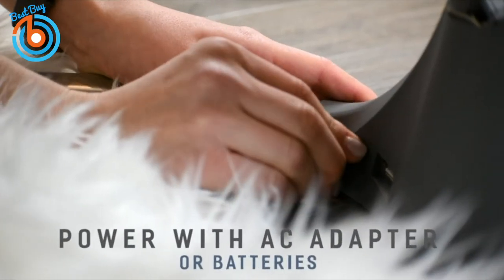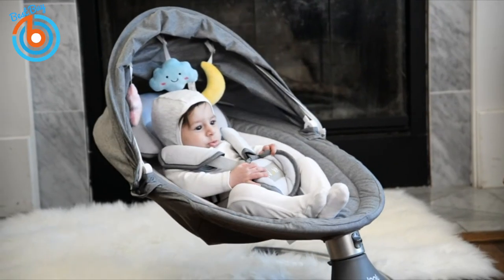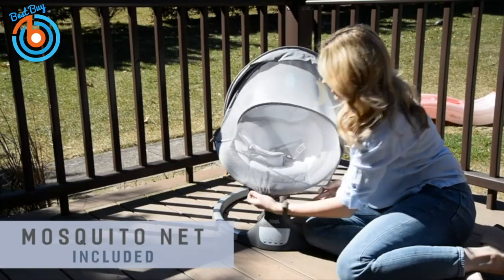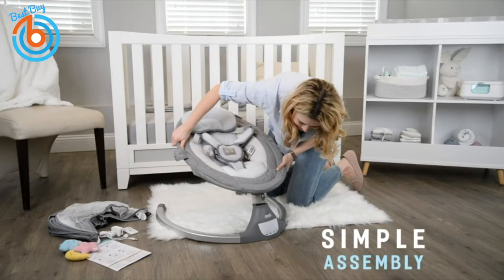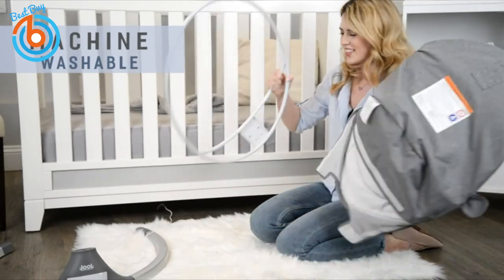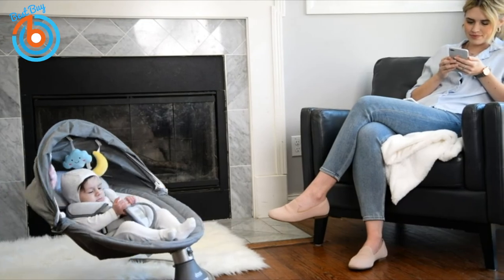In addition to the standard AC adapter, the Nova can be powered with batteries, allowing for convenient portability. A protective mosquito net is included for outdoor use. Its simple assembly, trendy design, and removable machine washable cover make this swing a mom's favorite as well. Get that break you deserve with the Nova Baby Swing.